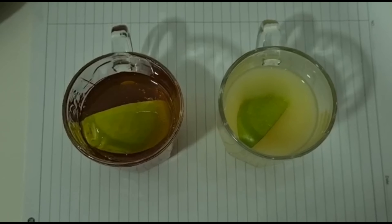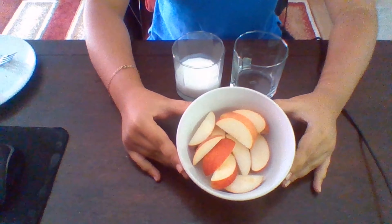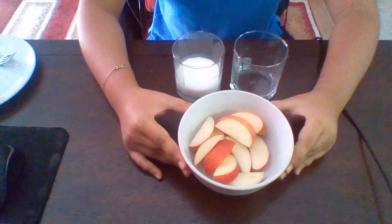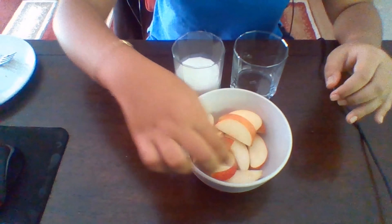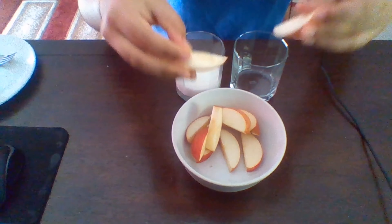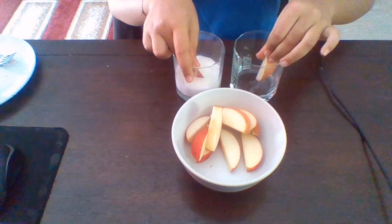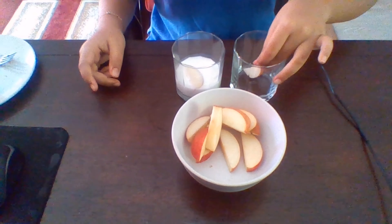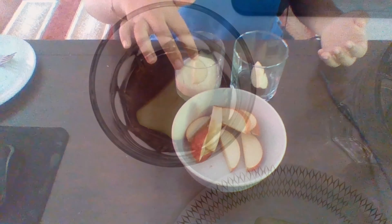This is Dini doing my part. I have two glasses — one is filled with milk, and one is empty. I have a few slices of apples here, but I'm only going to use two, and the rest I'll eat. I'm gonna take the prettiest two slices and put them in the cups. We will see what the differences are after five minutes. See ya.